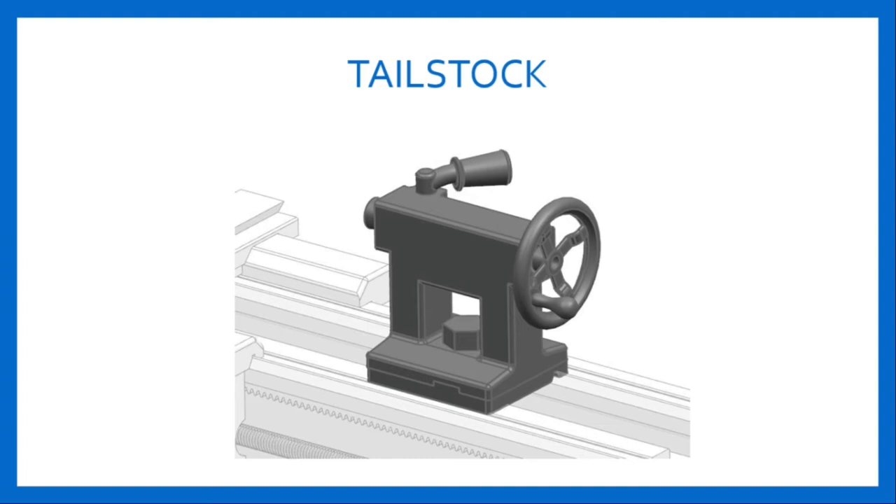It has a cast iron body with a bore to accommodate the tailstock spindle, and the top portion contains the spindle, tailstock handwheel, and a spindle clamp for locking the spindle in position. The end of the spindle has a taper bore for holding the dead center, taper shank drills, and other tools.